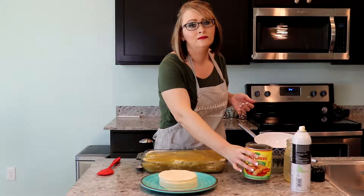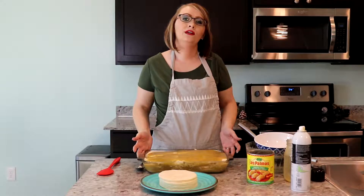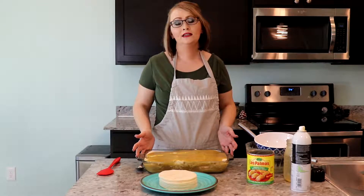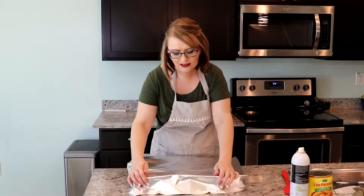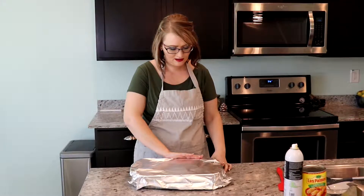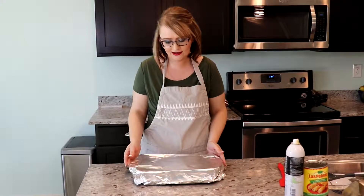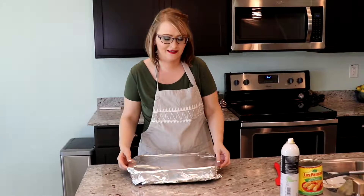Then you want to pour your last little bit of enchilada sauce on the top, and then we're going to cover it with tin foil and put it in the oven at 375 degrees for like I said a half hour to 45 minutes, depending on your oven. This is a little full — I might put a pan underneath just in case there is a little bit of enchilada sauce that leaks out. If you're worried about it, just don't fill it quite as full as I did.